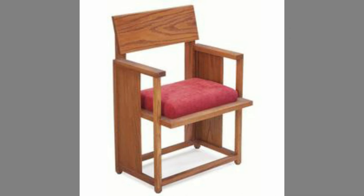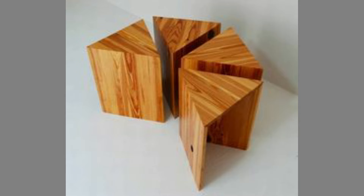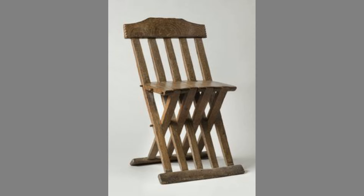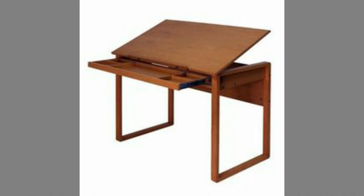Wood has historically been the choice material for crafting furniture. The industrial revolution changed things for wooden furniture, though. Alternative materials cheaper to mass produce than wood — like steel, plastic, and aluminum — were introduced to the market. However, through the years, even as its production declined, wooden furniture has only grown in prominence. There was something timeless about furniture made from wood.